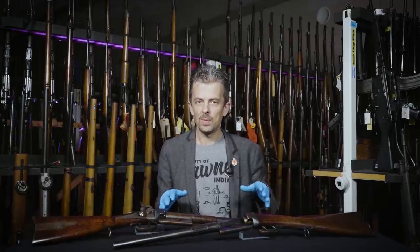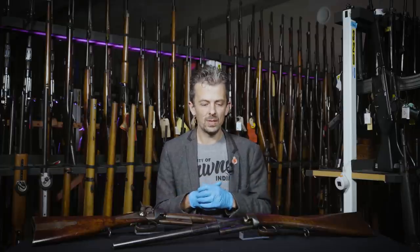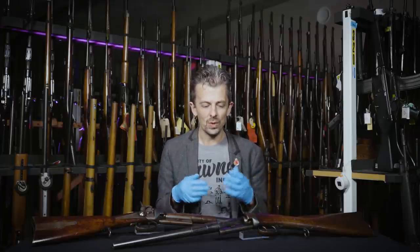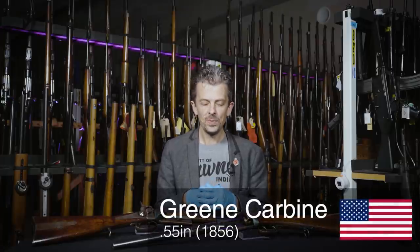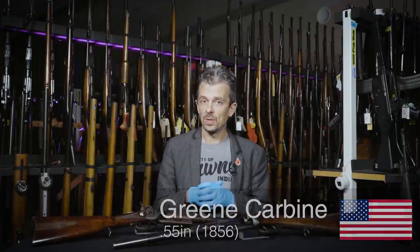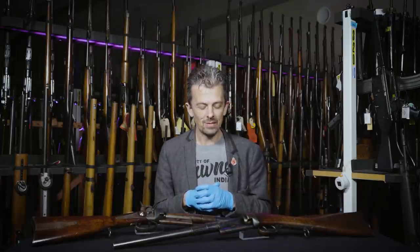Hello, Jonathan here again with another firearm from the stores. Two examples here because they have ever so slightly different history behind them, but it's one type. It's the Green Carbine — Green with an E — invented by James Durrell Green, an American, and actually an army officer, which is going to become significant later on as well.